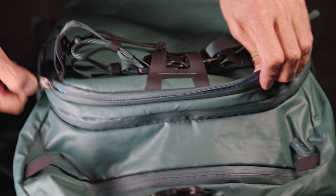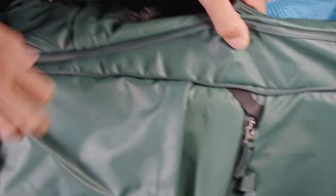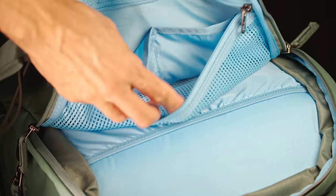Another really nice feature is the front pocket. It is already quite large and goes the whole length of the backpack, but is also expandable — you can easily fit a gimbal. It also has some nice organizer pockets inside.